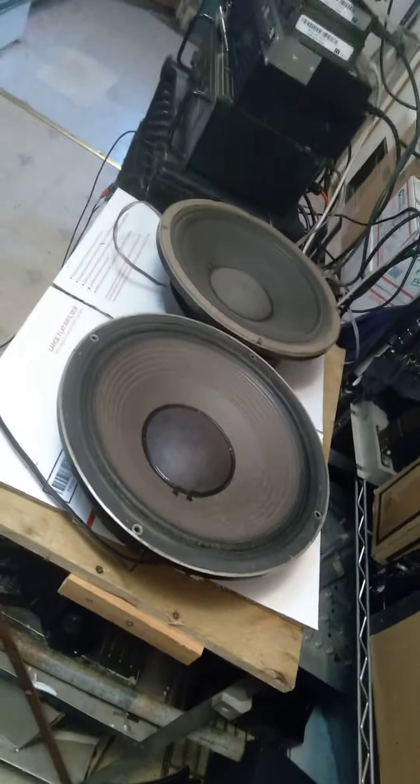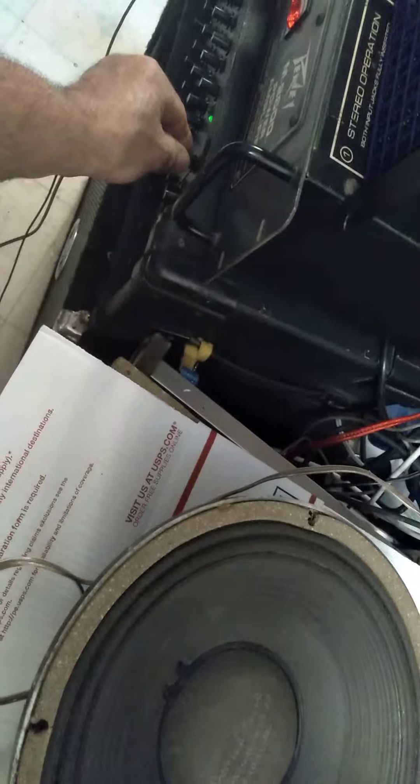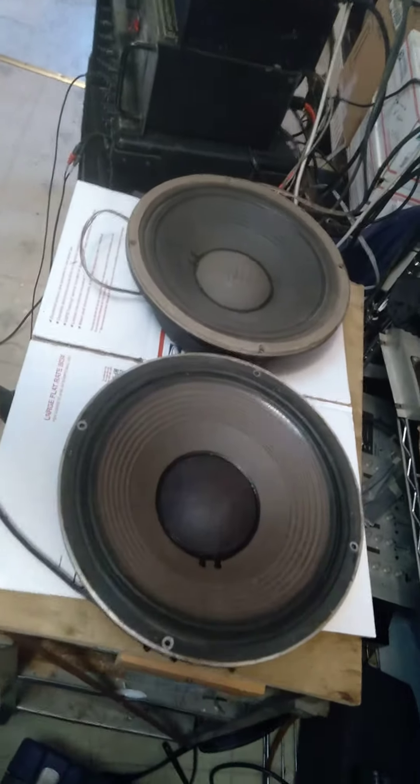All right, turn it up. Some bass. No noise. Okay, there you go — I see it working.